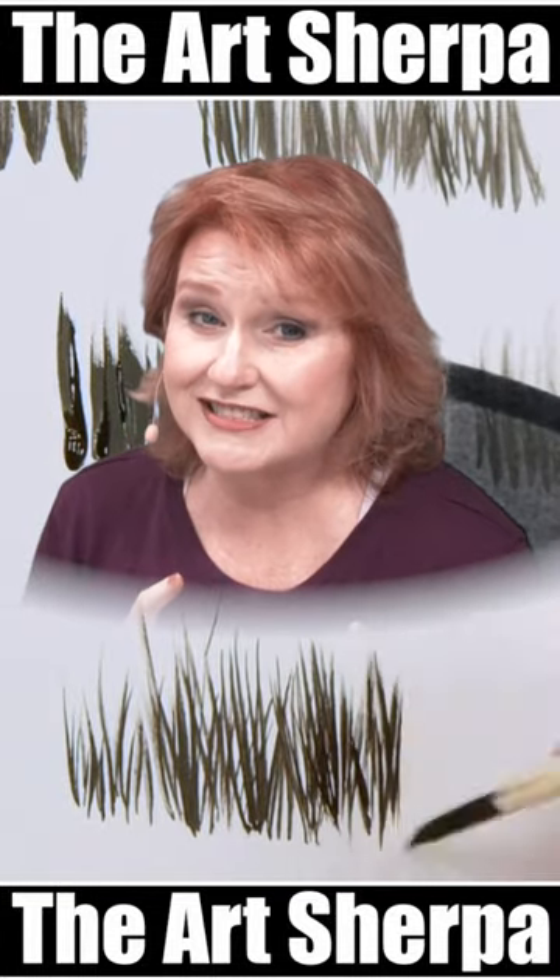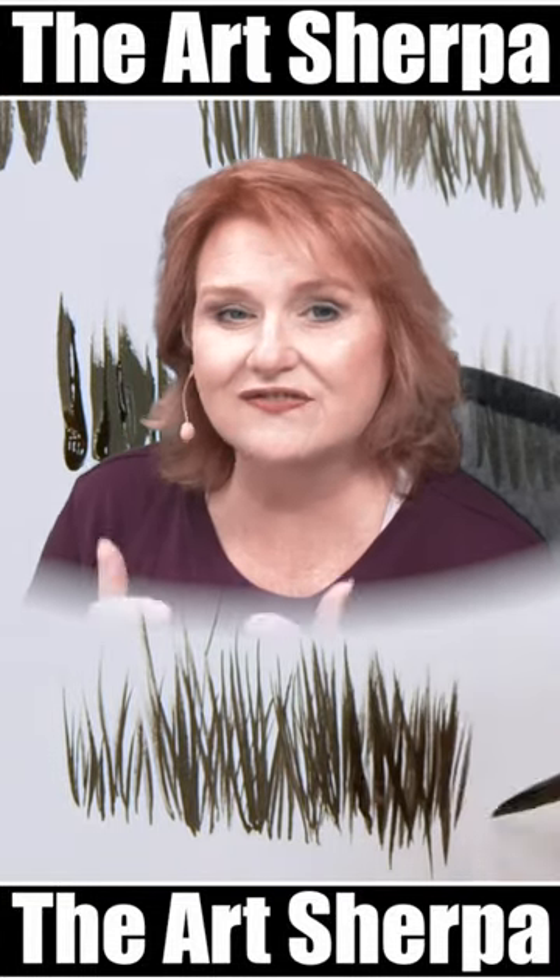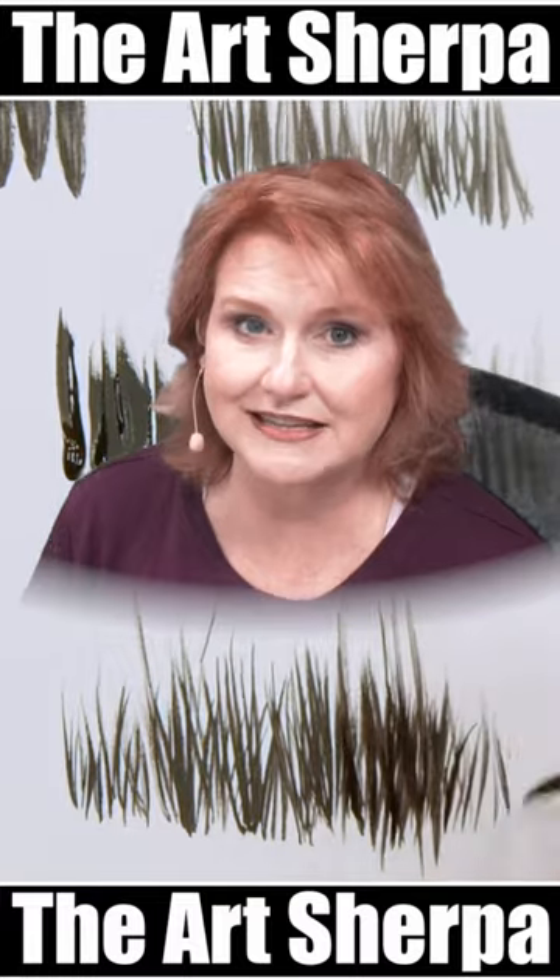Hopefully that made it easy for you to grow grass on your canvas. If you like lessons like this, follow my channel for tons more lessons that include grass.